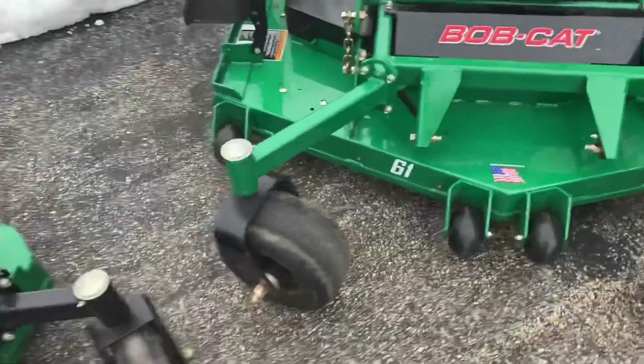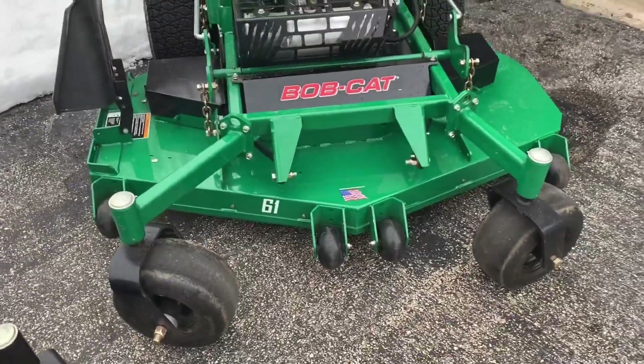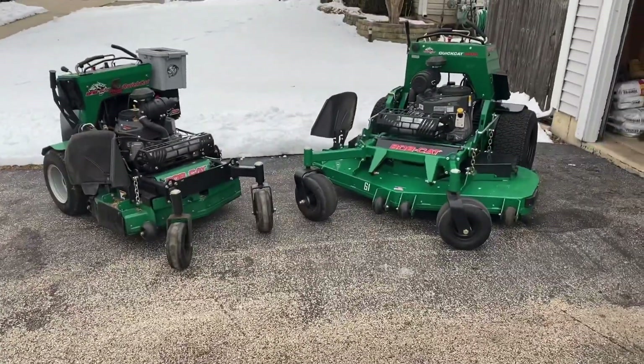Some things we'll be getting for it: the eco plate. I don't think I'll be getting a bagger for it, just because the bigger yards we're going for this year won't be bagged. So yeah, this is the new mower and here's the new lawn care setup for 2020.